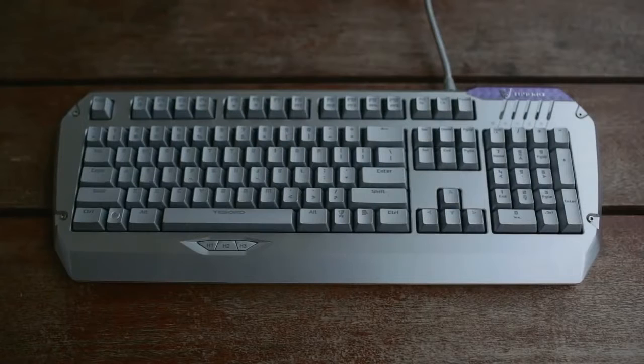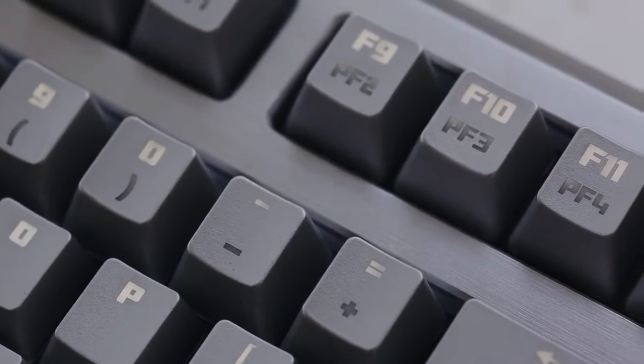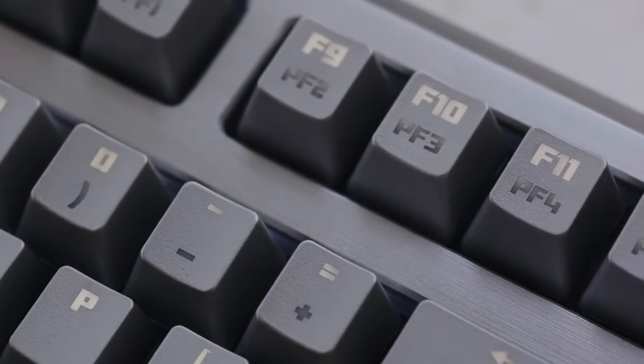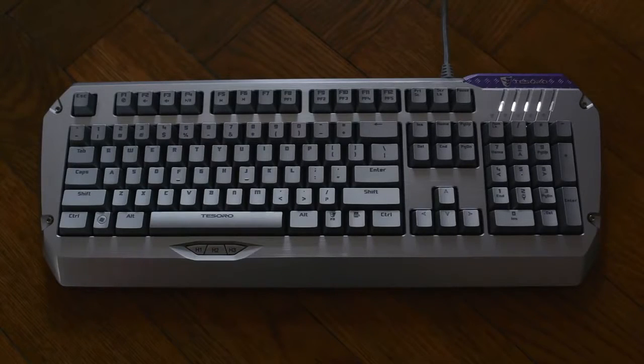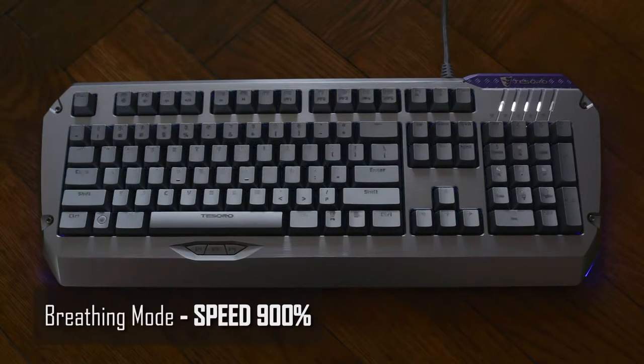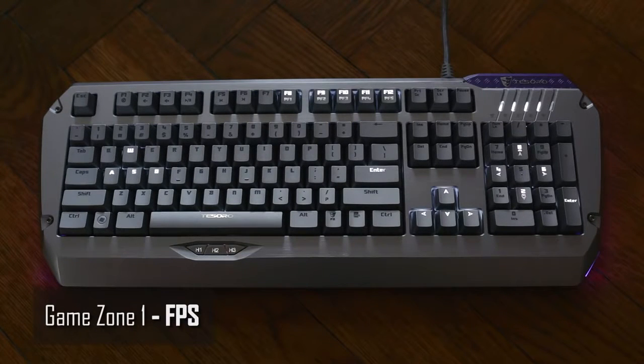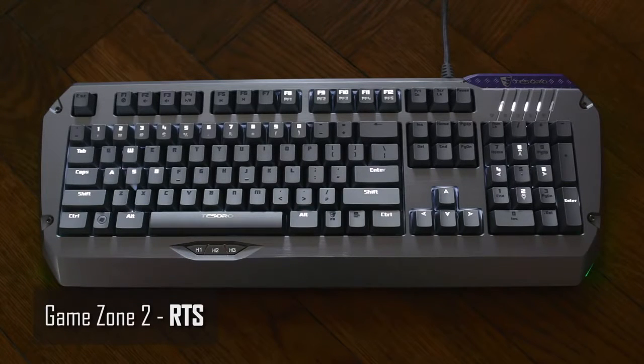The keys are individually backlit in white, which suits the color scheme well. Since the LED is located at the top of the switch, the lighting from top to bottom is not uniform, especially for the number row and F-keys. There are six levels of illumination: off, 50% brightness, 100% brightness, a breathing mode with smooth 12-second transitions, and two non-adjustable game zones that illuminate only certain keys. I would have loved to see customizable per-key illumination for desired backlit areas.